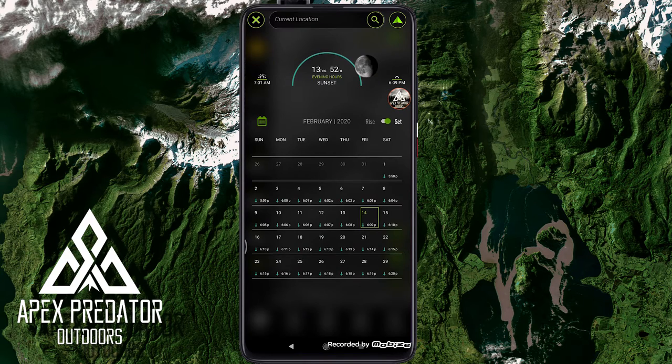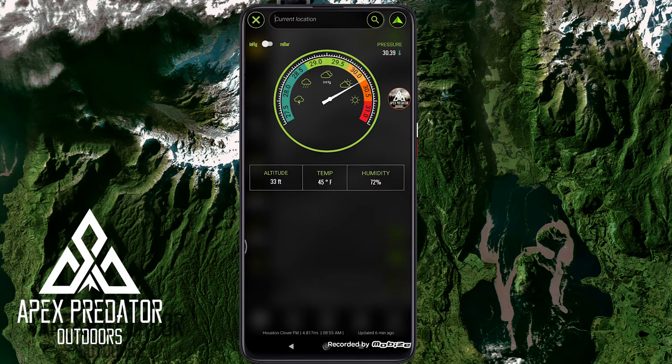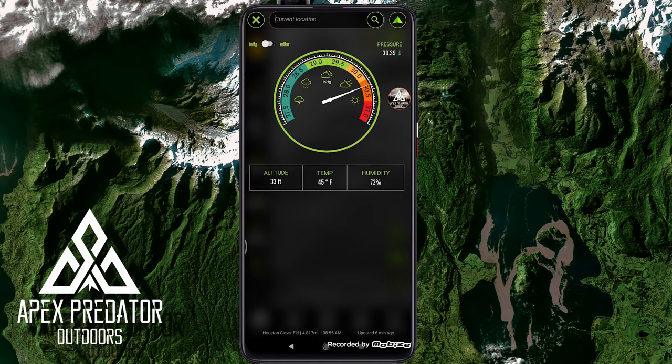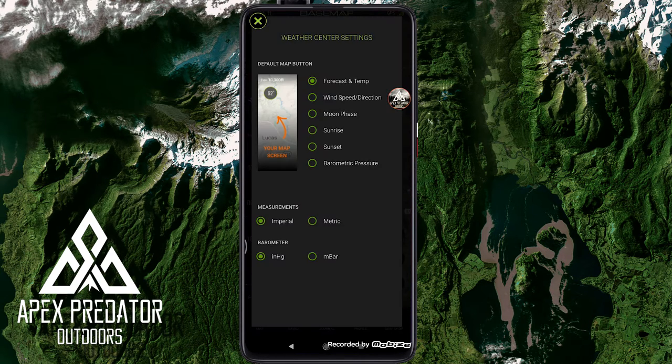Next is the barometer, which shows the barometric pressure. Right now we're having a nice high pressure day. I like this old-school feel with the dial and needle. It also shows altitude, temperature, and humidity, and I can switch it from inches of mercury to millibar. Over here are the settings, which allow me to change my defaults — moon phase, sunrise, all these different things. I love the ability to customize these things. Then there's the search function where I can search for a location.